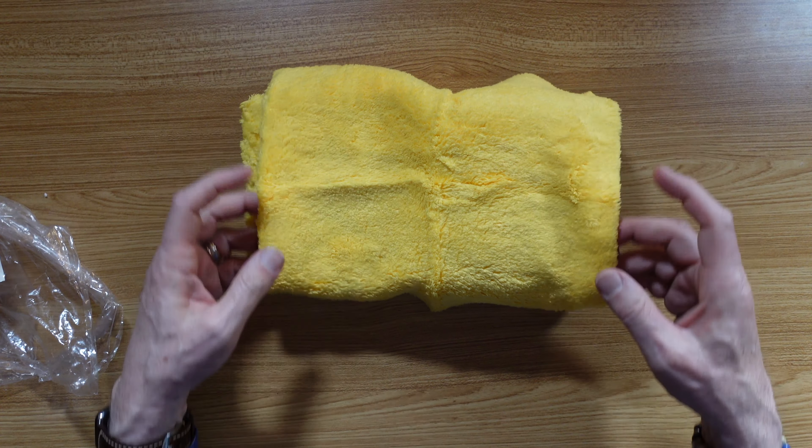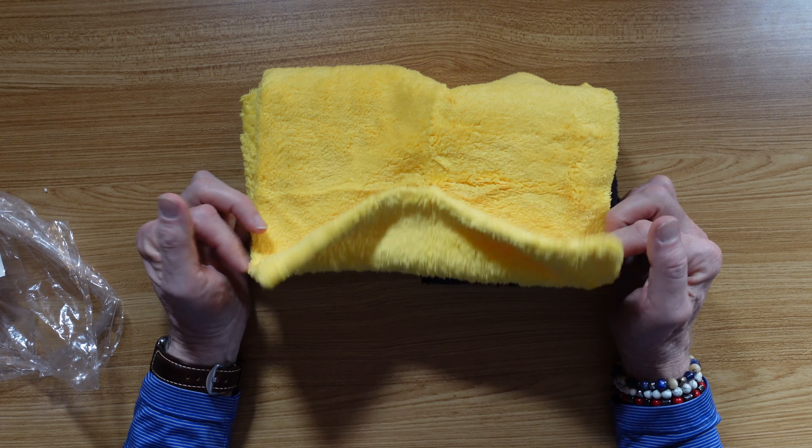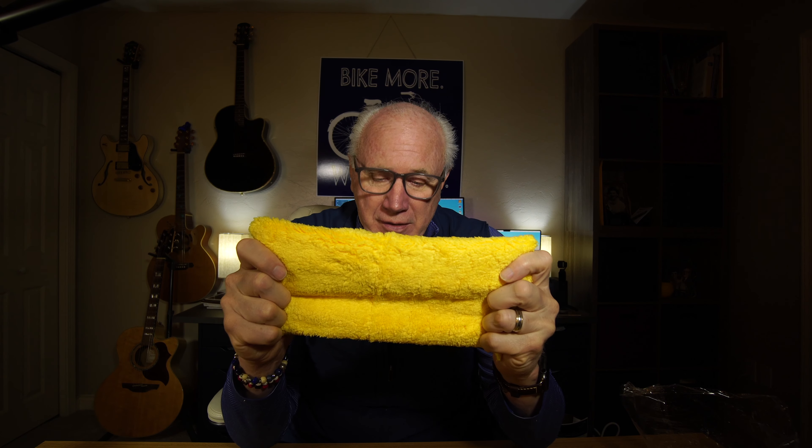If you need some more microfiber towels, I would really recommend these from Mighty Cleaner. These feel so good in my hands. Thanks for watching, I do appreciate it. We'll see you in the next one.